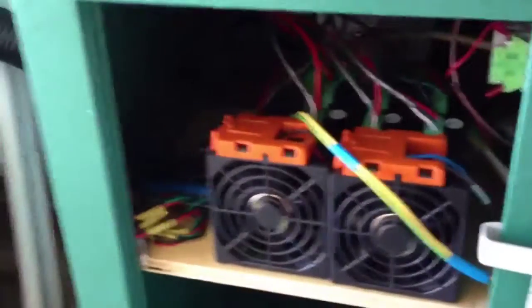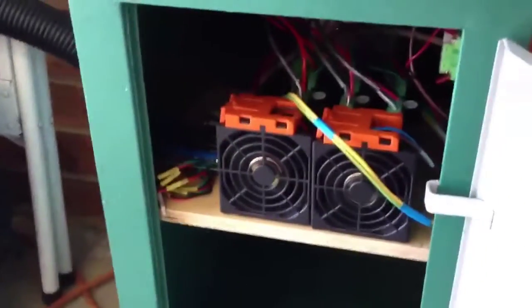I'll turn it on so you can hear those fans kick in. Just reset the e-stop — and it's alive. We'll shut this cupboard.